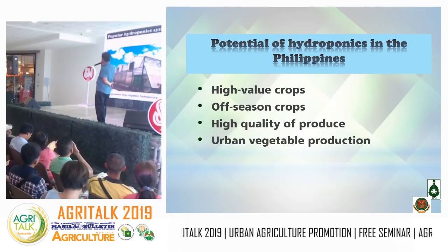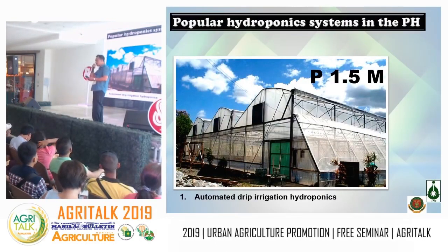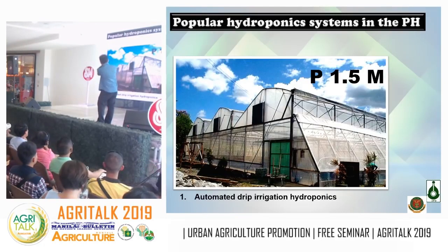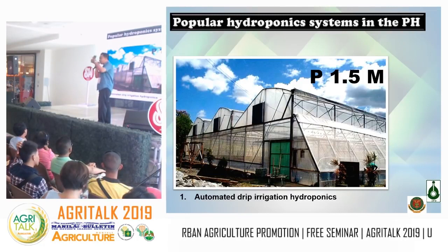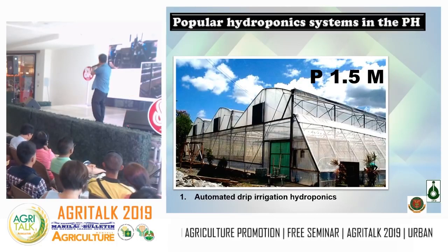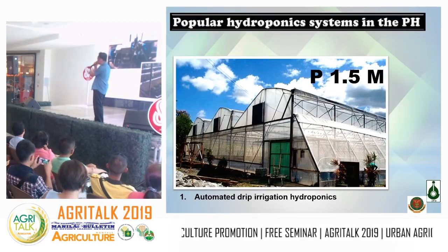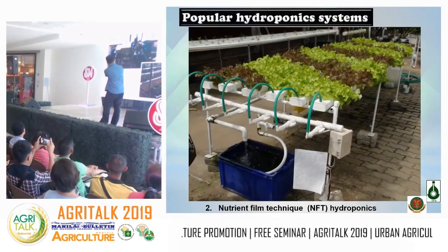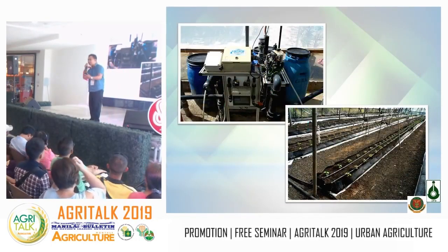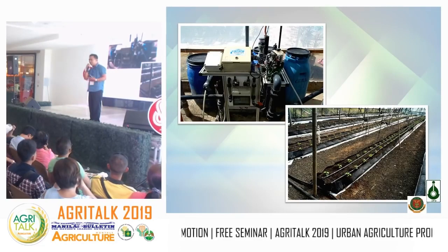The first system in the Philippines was the automated drip irrigation hydroponics — a good system, but the setup costs 1.5 million pesos for just a screen house. The setup contains machinery, a nutrient tank, and a pumping system that pumps nutrients to the plants at intervals. The problem? It requires electricity, and electricity means high costs.